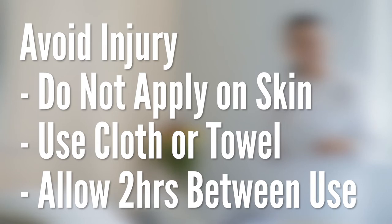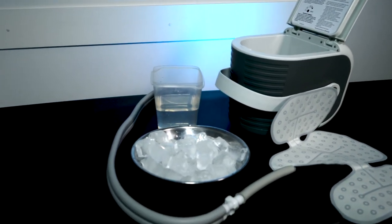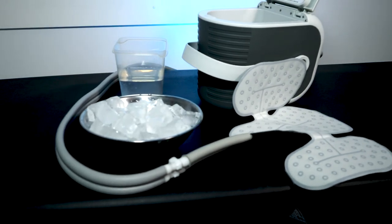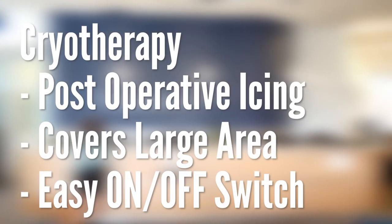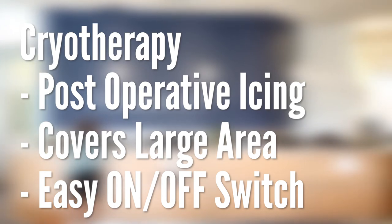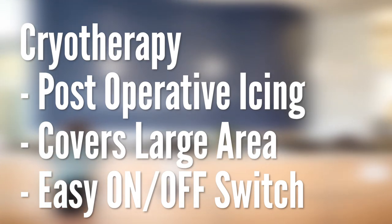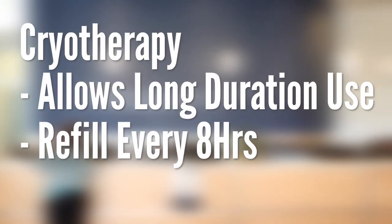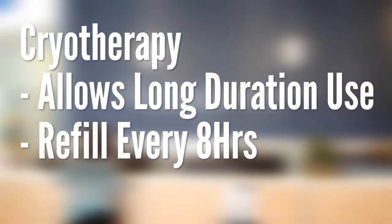We recommend familiarizing yourself with the machine before surgery. Cryotherapy machines have a great reputation for post-operative icing as they cover a larger surface and can be convenient to use with an easy on-off switch and adjustable temperature. Also, you don't have to make as many trips to the freezer as it only needs to be replenished every eight hours. Check with your extended health benefit provider to see if they cover cryotherapy machines. This item has been added to your prescriptions, Form E.